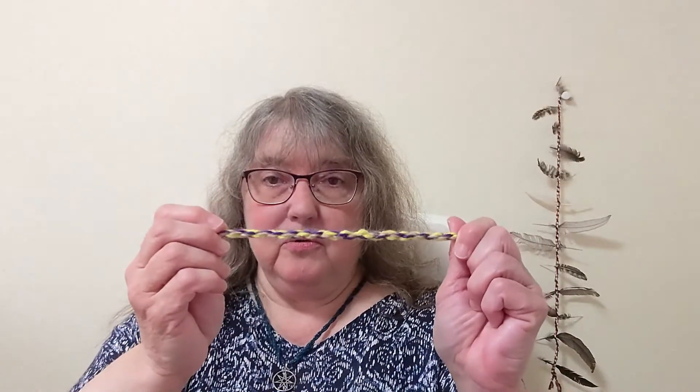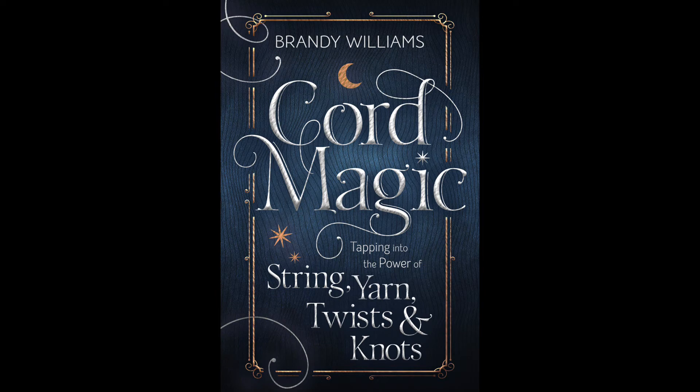And now you have a cord. So now we have the finished cord. I can take this cord and put it in my purse, wrap it around my wrist, or put it somewhere where I can see it every day to remind me that I'm calling to myself the support that I need to be successful and happy. I'll see you next time. Thank you.